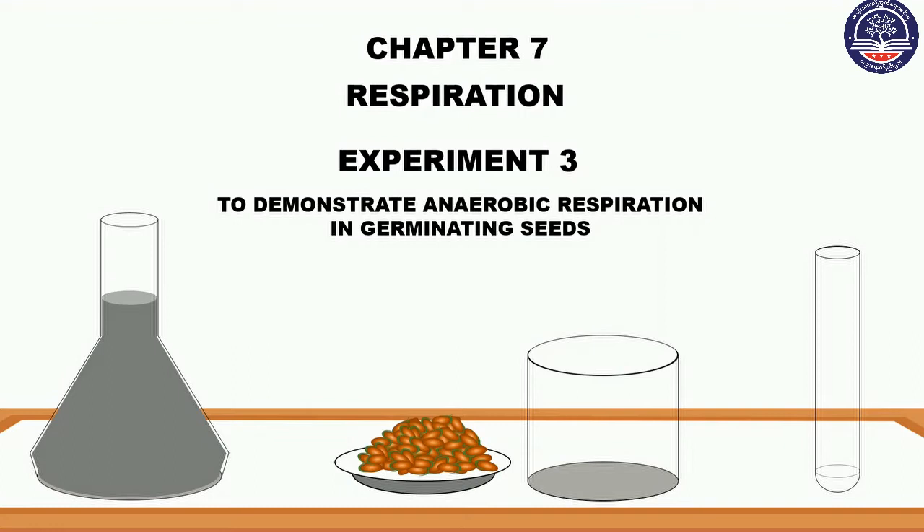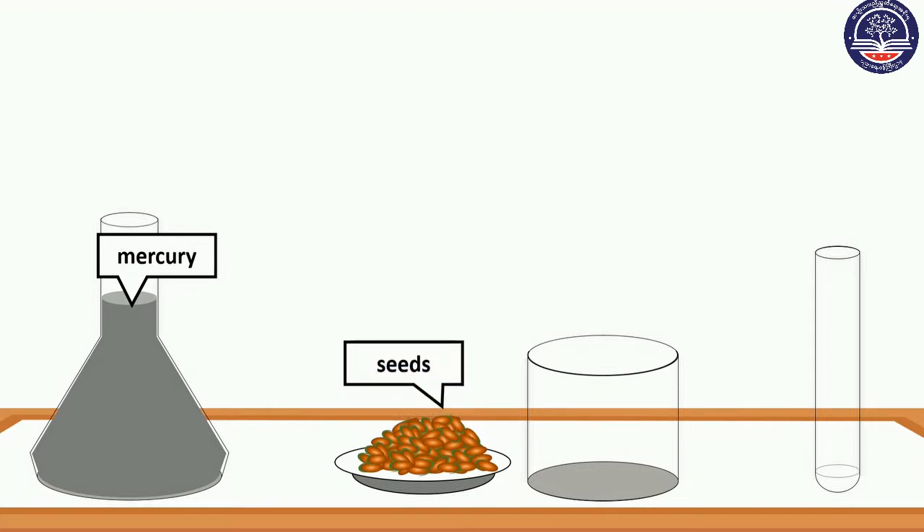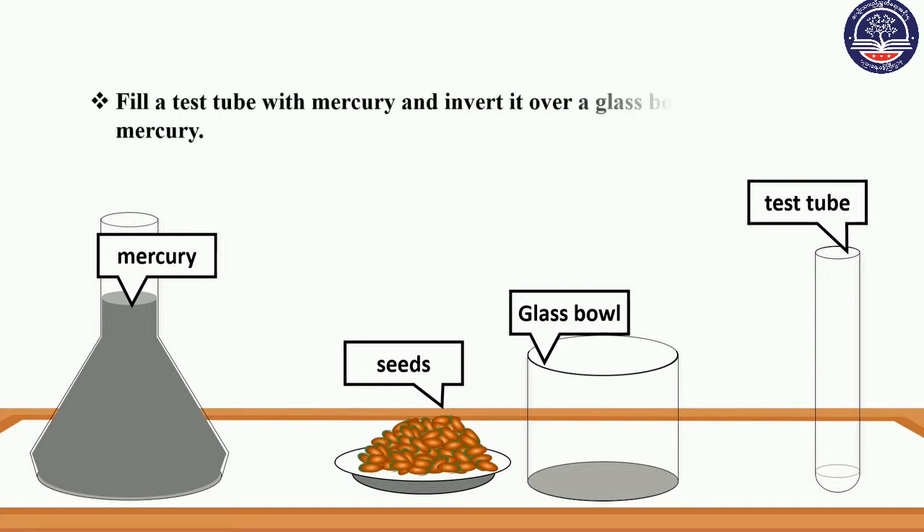The next step is to demonstrate aerobic respiration in germinating seeds. After germinating seeds, there is a little bit of respiration. You will need a glass bowl and a test tube. As you can see in this case,